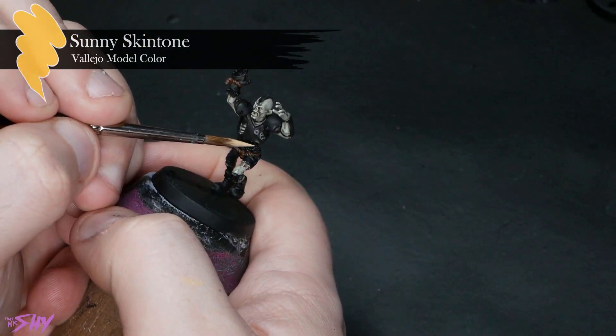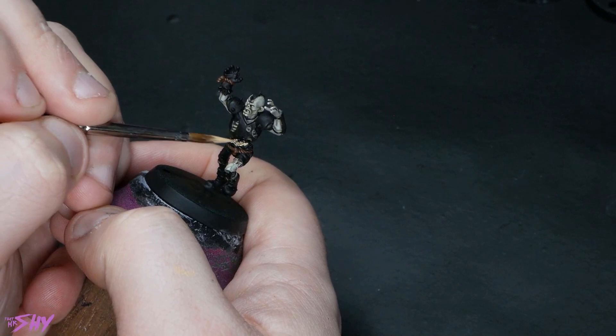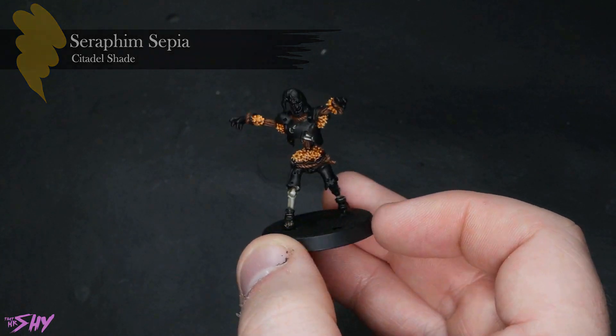Next up, we've got a bunch more of that straw to paint, which we will base coat with just some Sunny Skin Tone on its own. And all of that will take a nice hit of Seraphim Sepia to get it shaded.